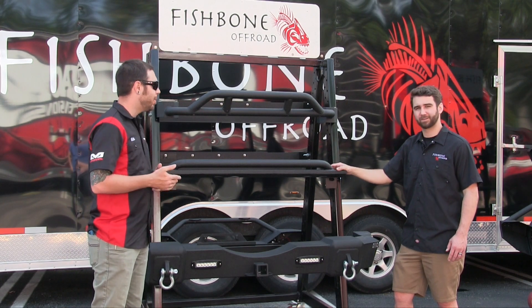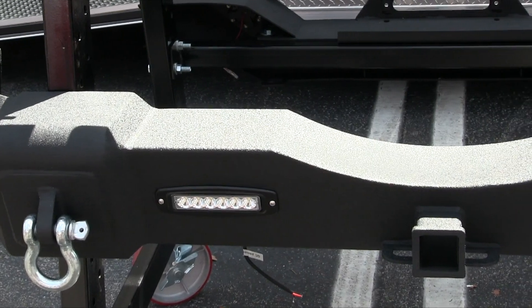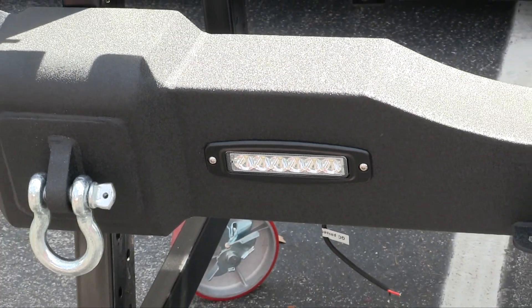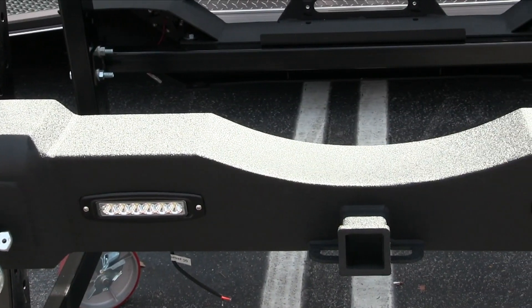We've got this rear bumper here — it looks great. Tell us a little about it. This is our JK rear bumper — it's the only one we offer right now, but it has LED reverse lights and a hitch for accessories. And just like all the rest of our bumpers, the D-rings are included in the box.